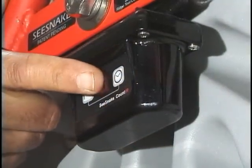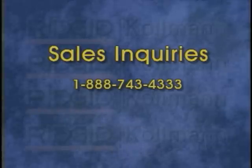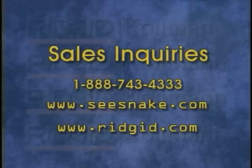Many of the tips and tricks in this video were contributed by SeaSnake users just like you. If you have a favorite SeaSnake tip, trick, or technique, we'd like to hear about it. Please call our toll-free automated tip line at 877-TIP-PIPE, that's 877-847-7473. For sales questions, contact your local Rigid Coleman representative or call 888-743-4333. You can also visit us online at seasnake.com, and for information on the complete line of Rigid Coleman products, visit Rigid.com. Thank you for watching.